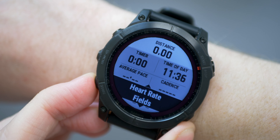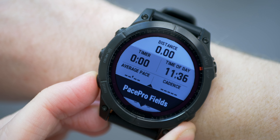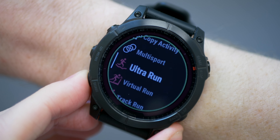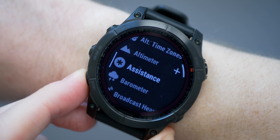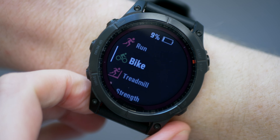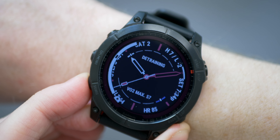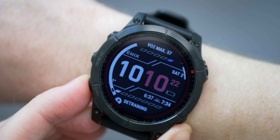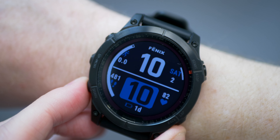The Fenix 7 allows just as much customisation as the Epix — you can choose from the same 165 different metrics and display up to 80 at a time for each activity. You can choose which activities appear in the activity menu, which shortcuts appear in the shortcuts menu, and change the order of both. When it comes to watch faces, there are 18 to choose from — and you can visit the Connect IQ store for thousands more. You can also change the accent colour and data colour.